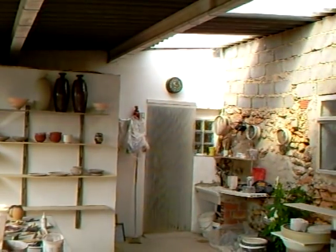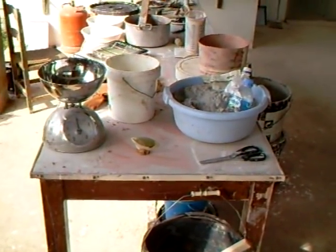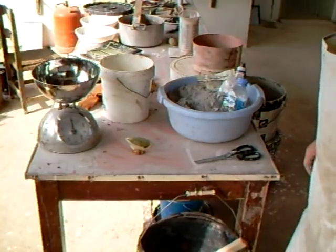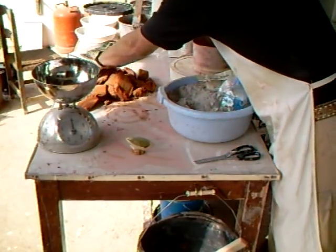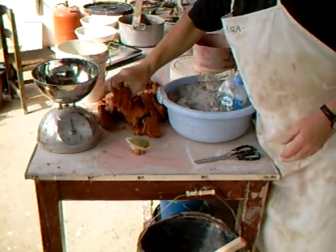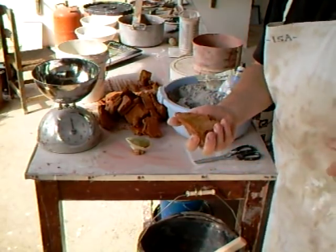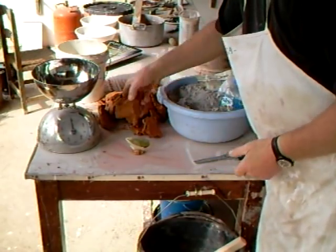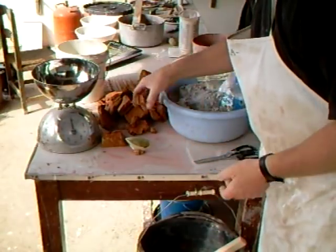I'm just in the process of trying to figure out myself mixing up a simple glaze. This is actually going to be an ash glaze — a very, very simple glaze. I've got here some local mud which I have dried, added to water, and then sieved. This is the sieved mud, now broken up and ready to add.